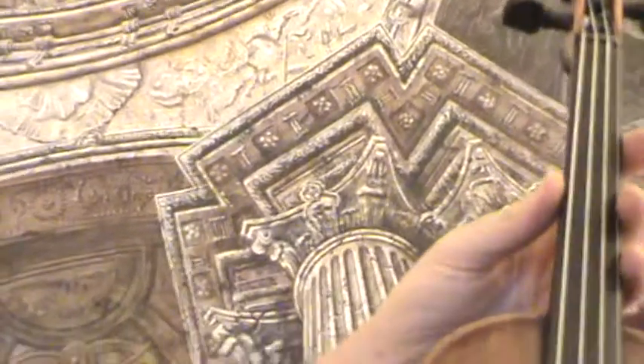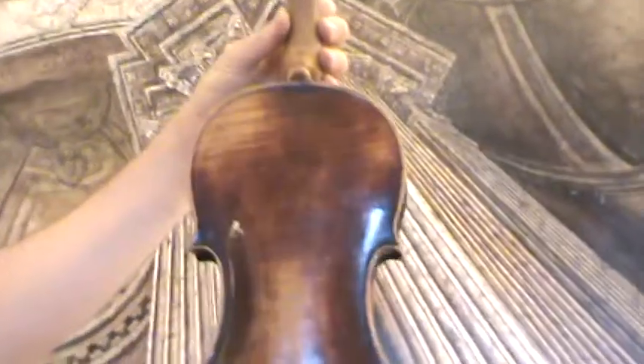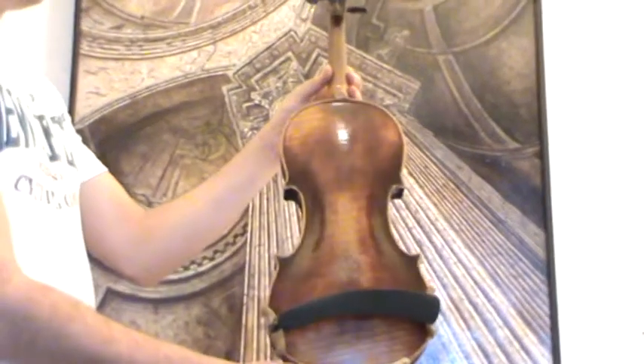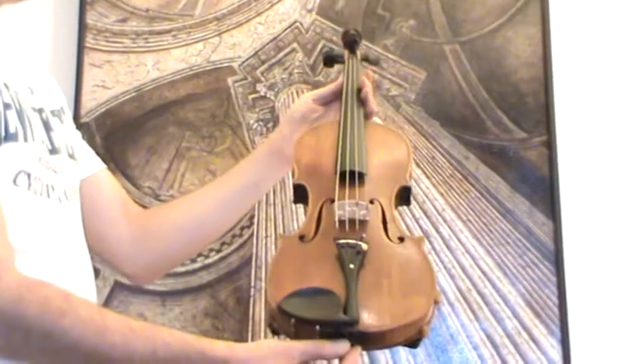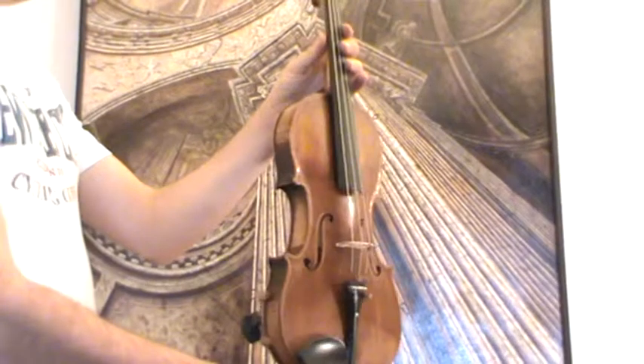The violin shows a medium to fine grain spruce front and a nicely flamed one-piece maple back. In our workshop it received a new setup with new ebony pegs, a new bridge, and new strings.